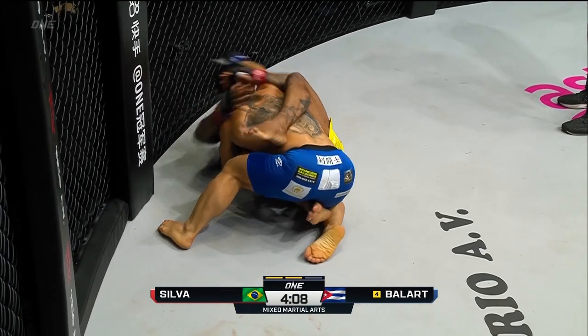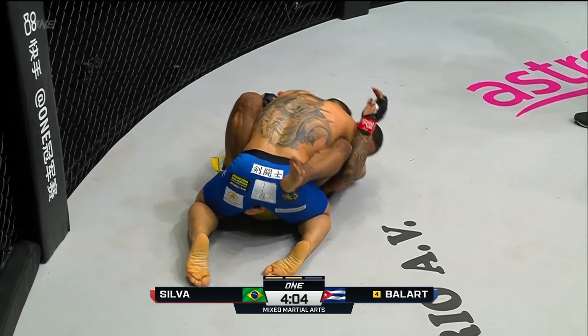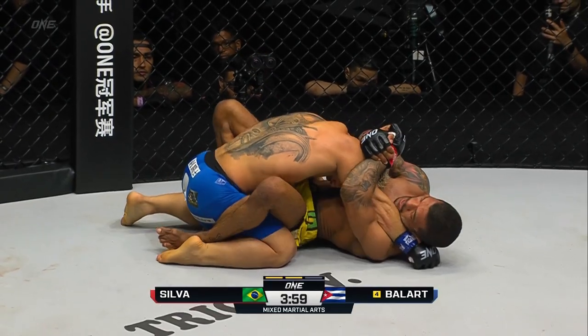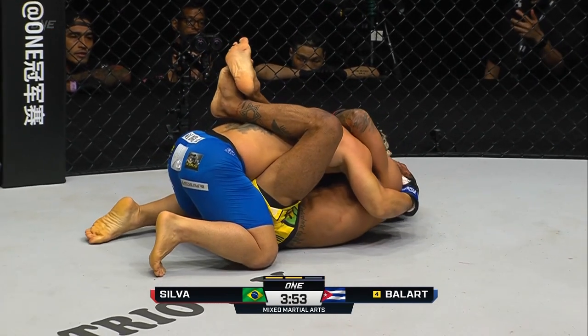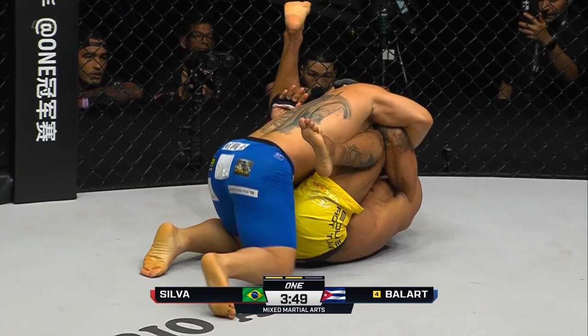So you really have to change things up. Alex shot and then immediately started to pull guard. Now he's got Balart in his butterfly guard — let's see what he can do with it. Tries to sweep, goes to full guard. Balart's gonna try to posture up here and drop a little bit of ground and pound. You see the strawweight world champion looking on in the corner there of Alex Silva.